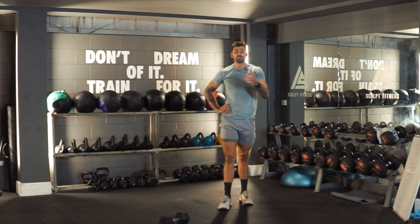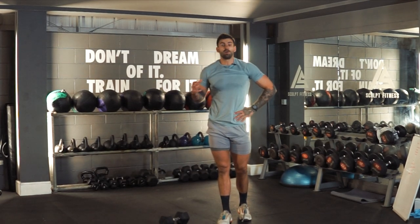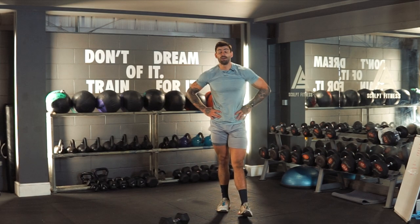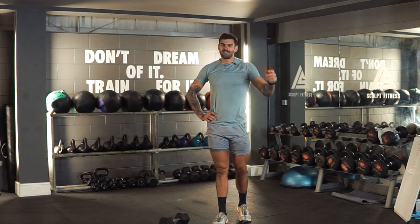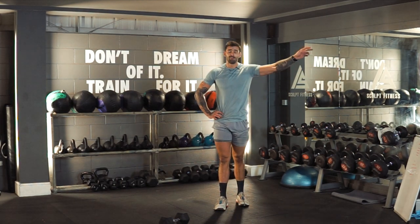I hope you enjoyed the video. Hope you enjoyed the dumbbell only workout. That is exactly how I would train with only a single dumbbell. There's going to be plenty more where these came from, as long as you like the video, comment, tell your friends, tell your grandma, tell the cousin you don't even like — tell all of them.